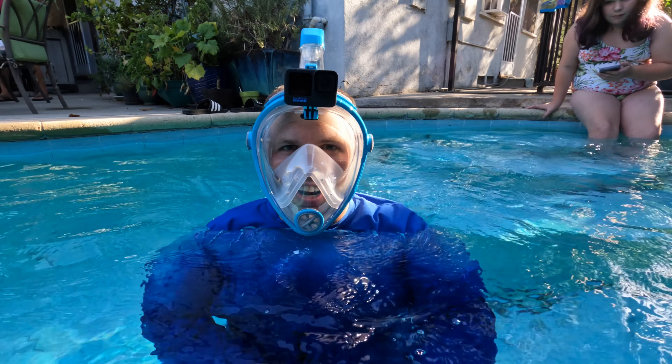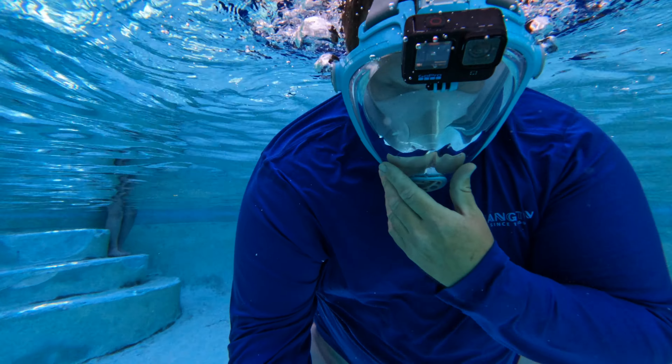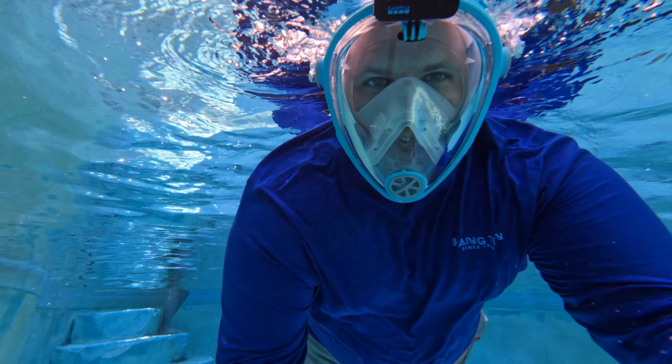Oh gosh, it's cold. All right, here we go. Well, that is the full face snorkel experience. It's not bad — it's actually pretty fun. And for about $20, it really is a cool toy to have.